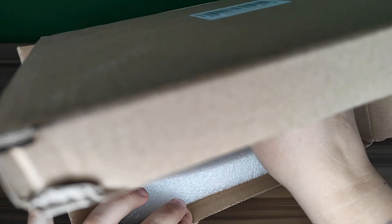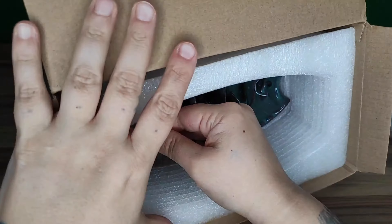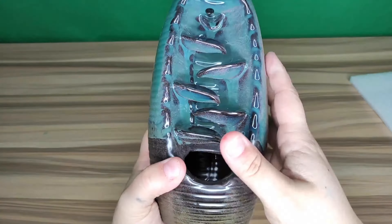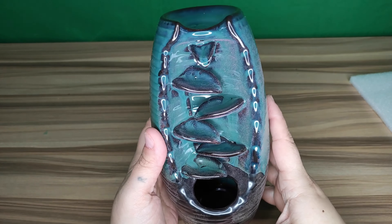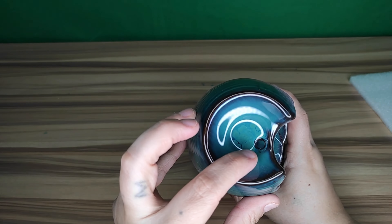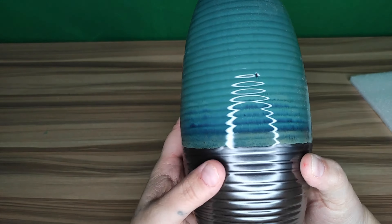Now we're getting to the waterfall. This is completely ceramic, handmade with beautiful natural patterns and enamel. It can be used and is ideal for decorating your home, bedroom, study, kitchen, office, yoga room, meditation room, and zen room. This is where you would put your cone at the top.